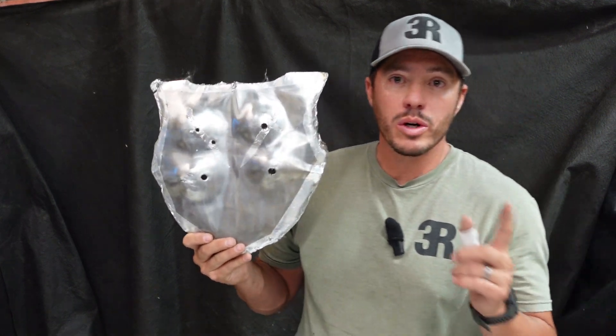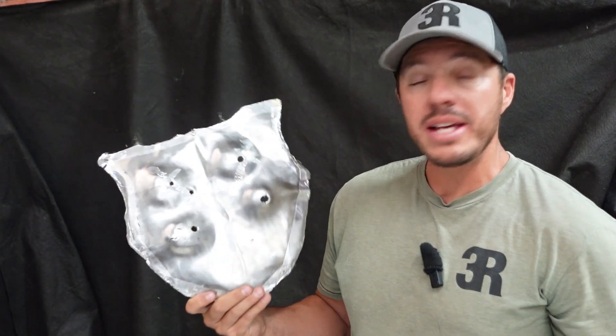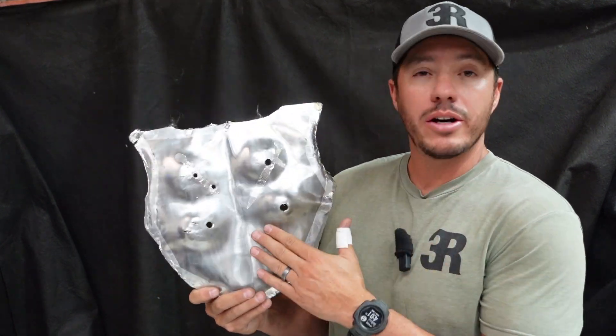You guys asked for it — we're going to show you our build and how we created basically a Level 4 modern medieval body armor. We wanted to give you an explanation before we show you how we built each one of these plates: why we used the materials we did and why we used them in a certain configuration. Each material served a purpose and we're going to go over that now.